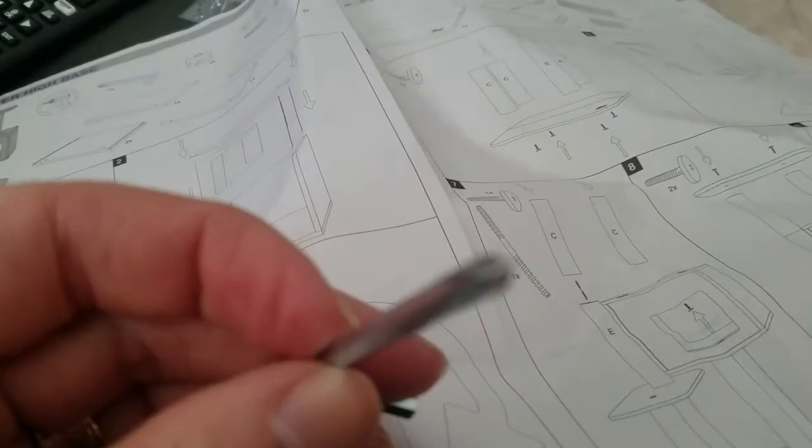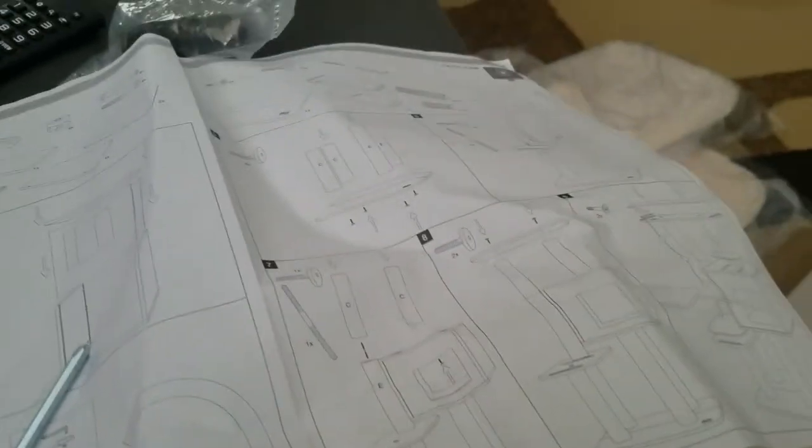The other thing — I said you would need a Phillips head. The Allen wrench does include a Phillips head, but it's kind of a pain to use, so still grab that screwdriver. It'll make it easier. On to page two. This is kind of neat.